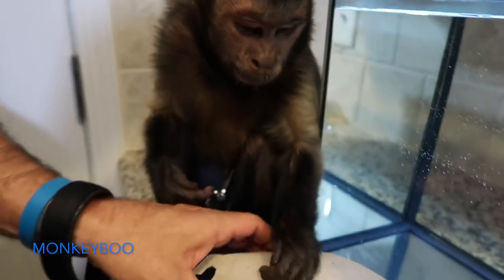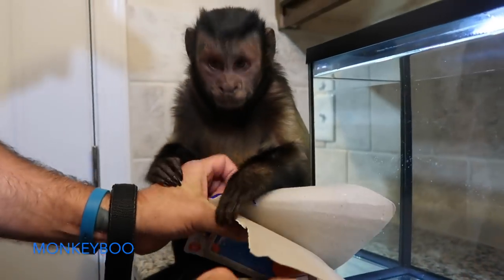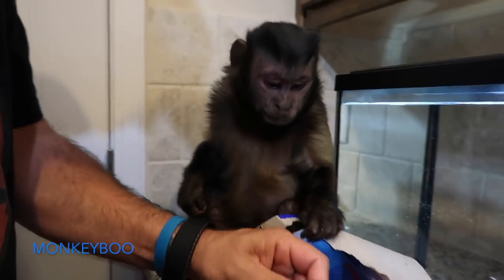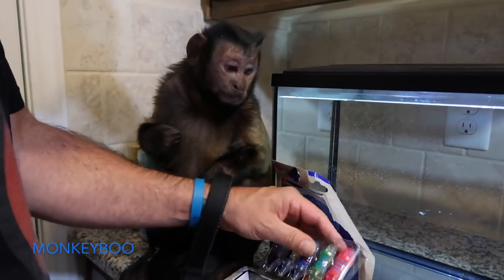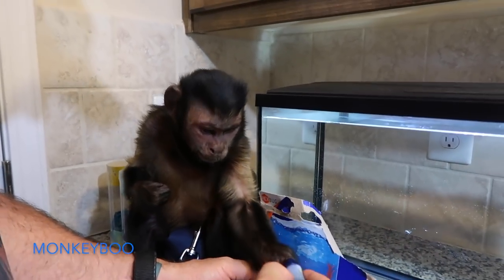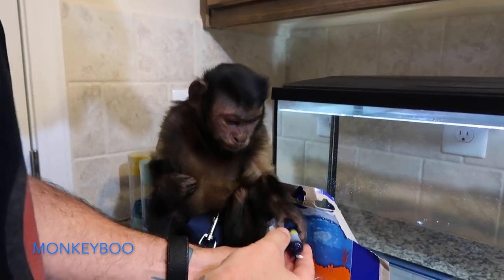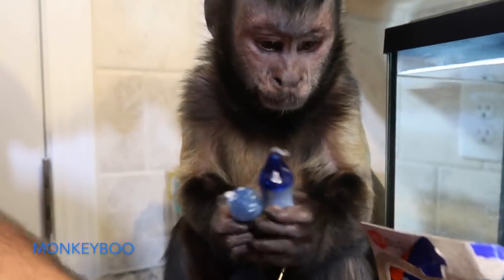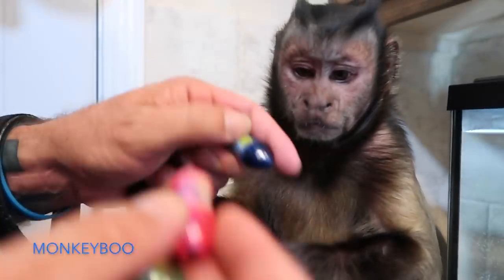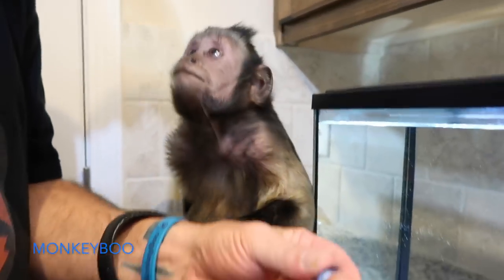Good job, Boo! All right, let's take them out. Pretty sure all we have to do is drop these in the water. Look at that — all these different colors! You want to check one out? Don't mess it up. You're gonna put it in your mouth? No, look — let's see.